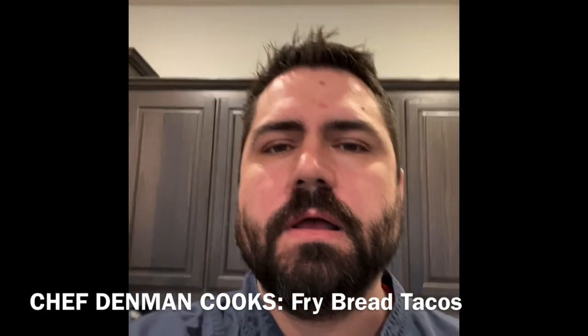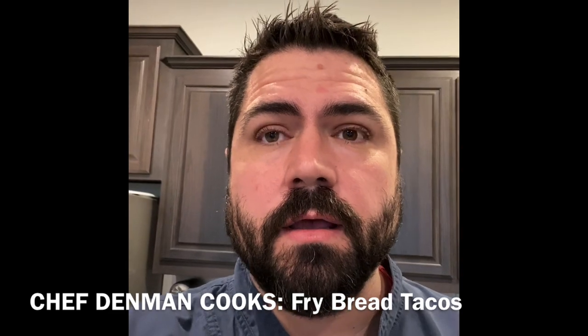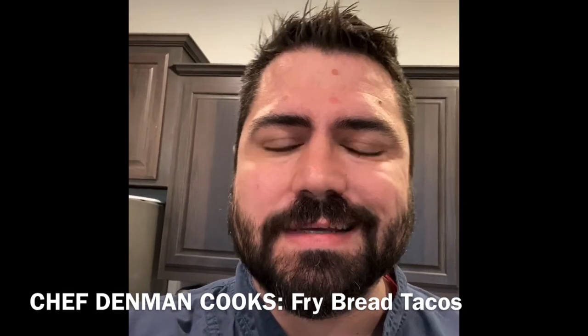Hey guys, so today we are going to work on fry bread. It's a Native American dish. You often see it with beans and a protein, some sauce, onions, tomato, etc. You'd see it called Indian or Native American fry bread tacos, which is kind of what we're going to make today.